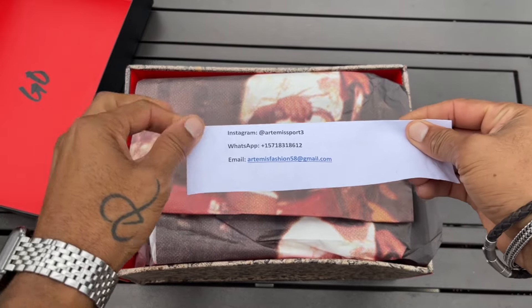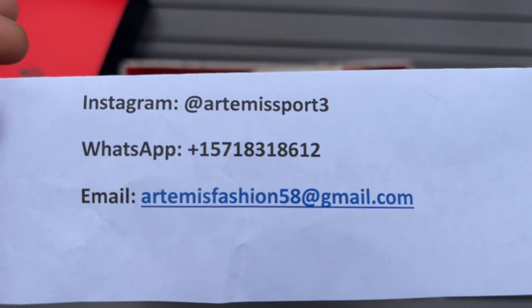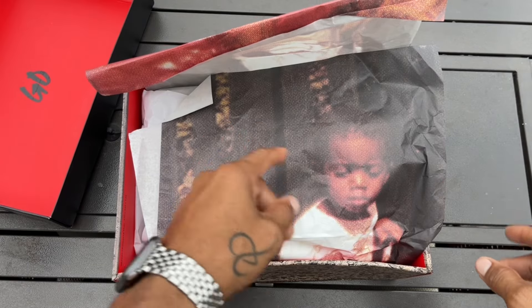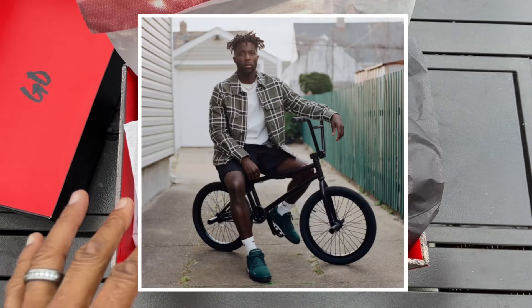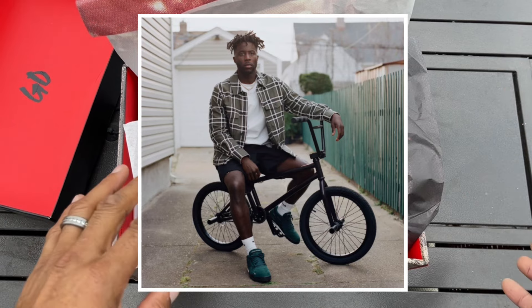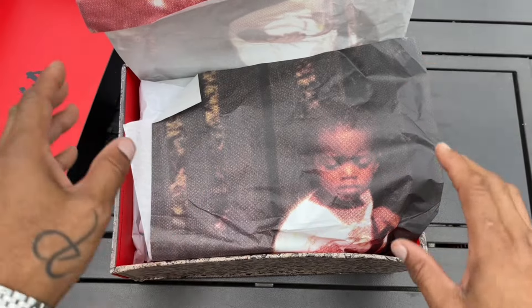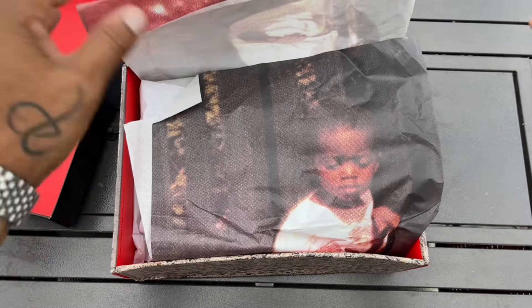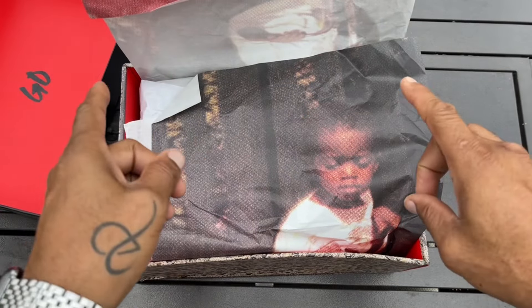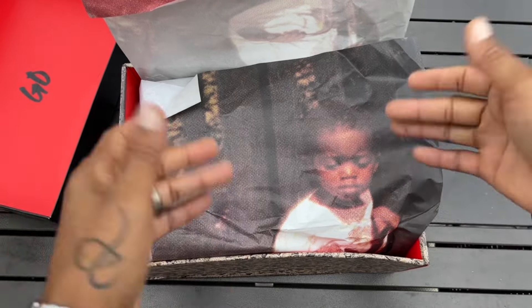Before you get to typing in the comments asking where to cop — don't ask me, ask them. That's probably Nigel Sylvester on the box. If you don't know who Nigel Sylvester is, he's like a pro BMX biker. He also had a collab with Jordan with a few other shoes. I think one of his most famous ones is the Jordan 1 — they kind of looked distressed, like they were beat up and ridden on BMX bikes. But I'm not an expert on Nigel Sylvester — we have these in hand, so let's just talk about these right here.